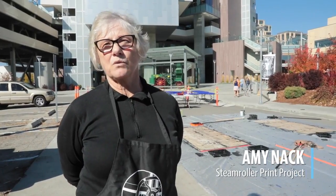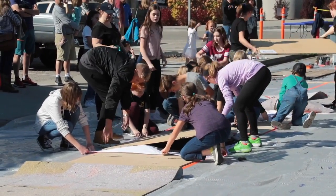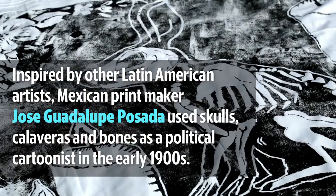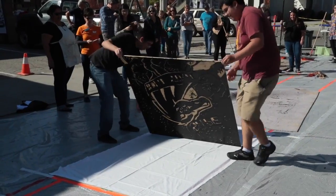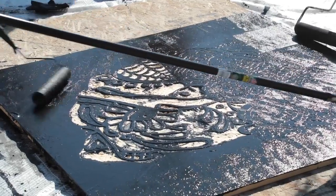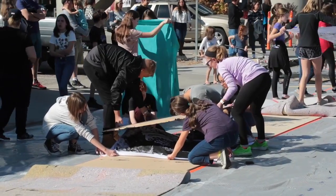This has been a tradition in the printmaking world for several years — using a steamroller as a printing press to make impressions of wood blocks on fabric and paper. It's tied to the idea of Día de los Muertos, the Hispanic celebration for honoring ancestors. We've got four-foot by eight-foot MDF boards where an image has been drafted, transferred to the block, and carved with gouges. Today we're inking them up using latex house paint, and then the steamroller will run over and back and we'll lift those blocks up to reveal the print.